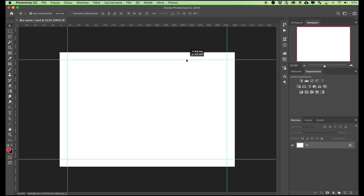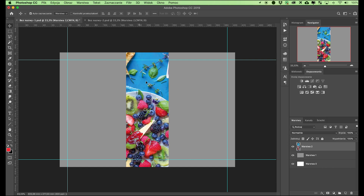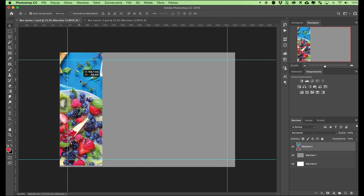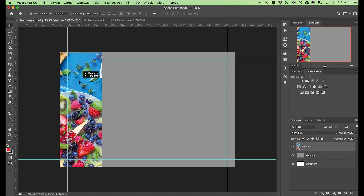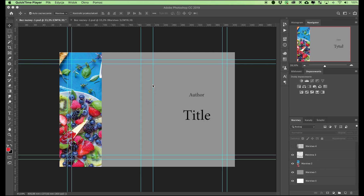In order to prevent the guides from shifting, we have to lock them — go to the View menu and select the Lock Guides option. We should now be able, without any problems, to place elements on the bleed — the wraparound allowance — that are to reach to the edge of the cover, such as the background and less important parts of photographs, remembering that they will not be fully visible; they will be wrapped around the edge and inside the cover. We proceed in a similar manner with the safety margin. The video titled 'Bleed in Files to be Printed' shows how to do this in detail. You also have to mark the spine, as explained in the video titled 'Cover Spine.'